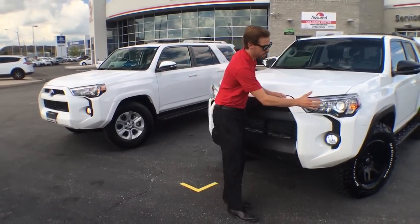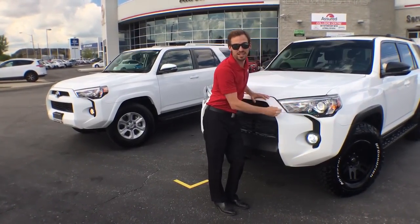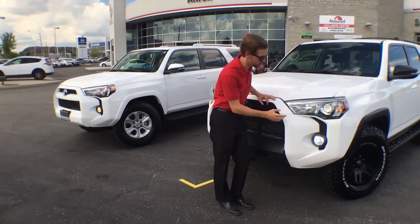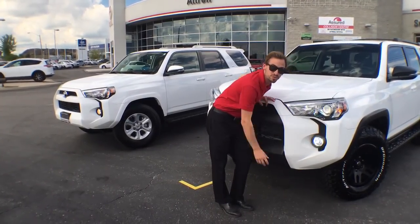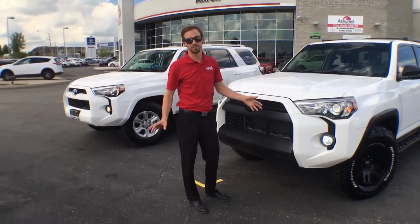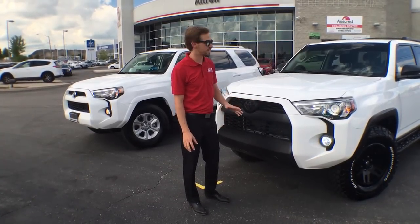Moving over here, we put 6,000K HID headlights in there so they have that nice cool look to them — that blue tinge, as opposed to the yellow you'll see from the regular SR5, and they're super bright. We also put 4,000 lumen LED fog lights in there. They don't use a lot of power, so if you want to light up a space and turn off your car, you're not going to drain your battery. They work fantastic.